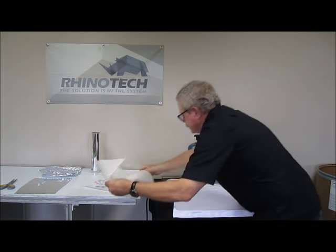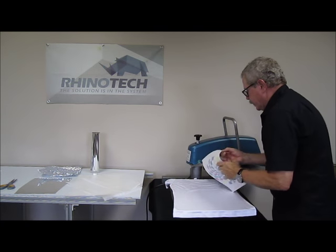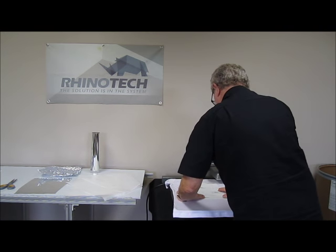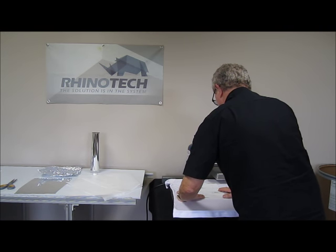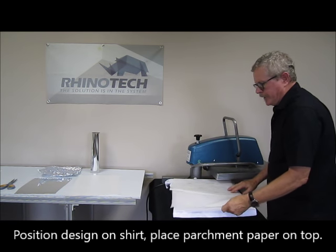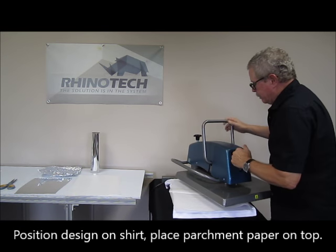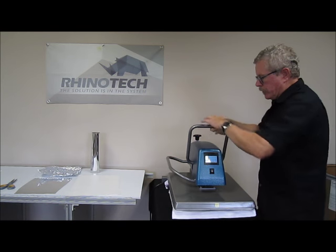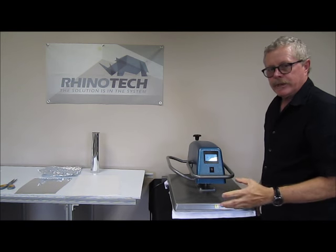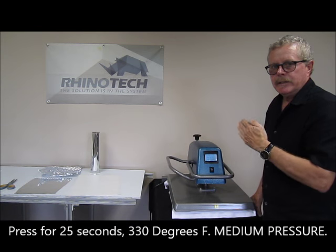This is our design, so we're going to put it in position and put the parchment paper back over it. Some people don't use parchment — I do. I just like to get into the habit, so just in case I have something on the top of my bed that would transfer, I don't want to ruin a shirt doing that. What we're going to be doing is a 25 second press at 330 degrees, utilizing medium pressure.